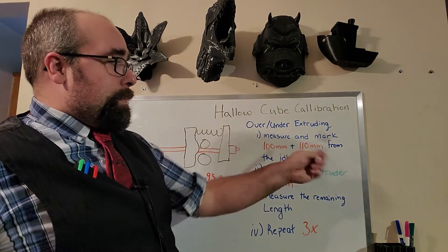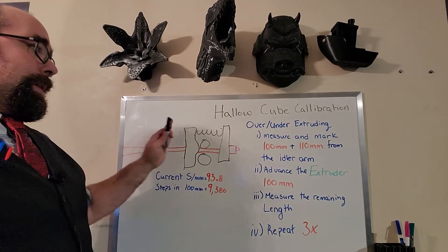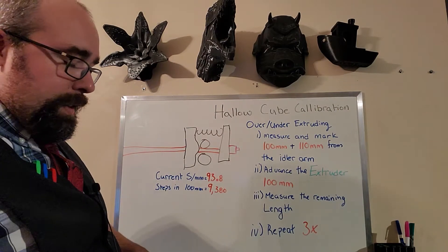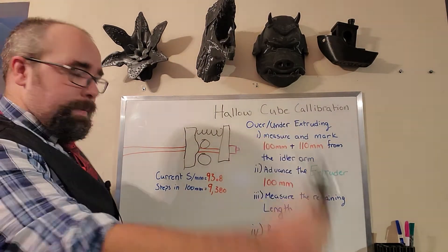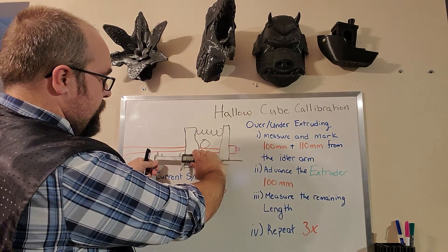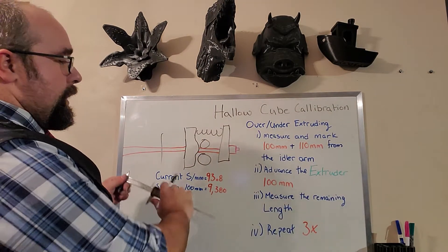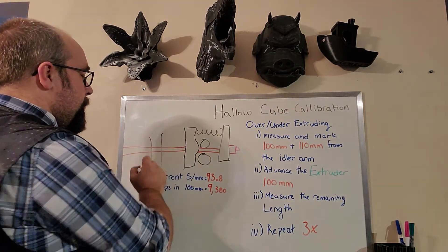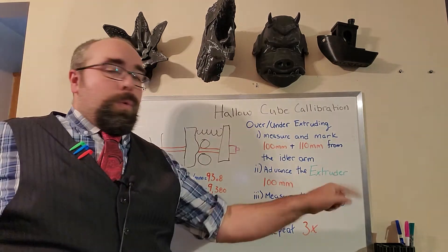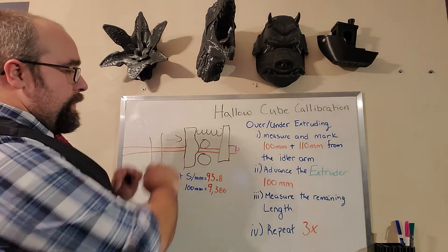We're going to measure and mark 100mm and 110mm from the idler arm pictured here. If you have direct drive, sometimes this can be buried into the assembly a bit, but it should be the point at which your filament enters the actual extrusion system of your machine. We're going to take our Vernier again, using those same top measuring arms, put it right on the idler, and measure out to 100mm — mark that. Then measure out to 110mm and mark that as well. Once you're done, we're going to advance the extruder 100mm, infeed our filament, then take our Vernier and measure the remaining length.